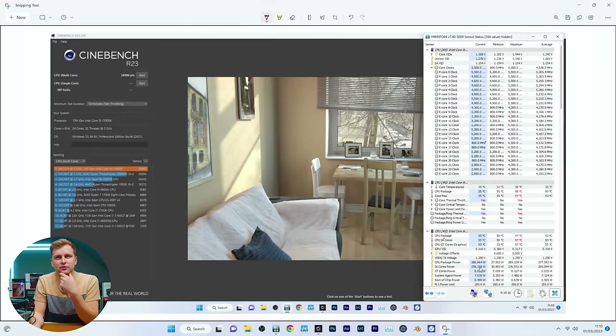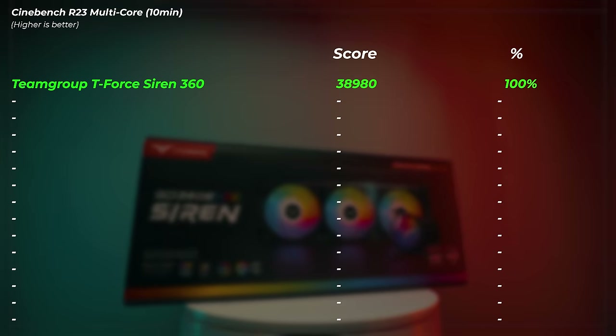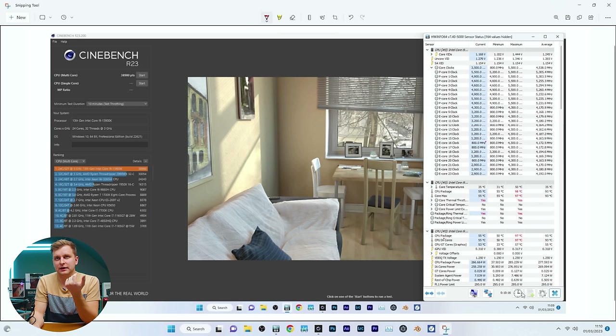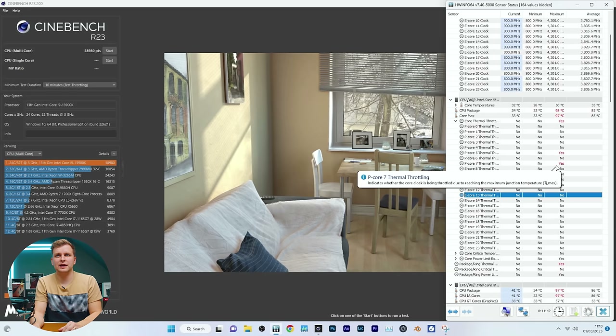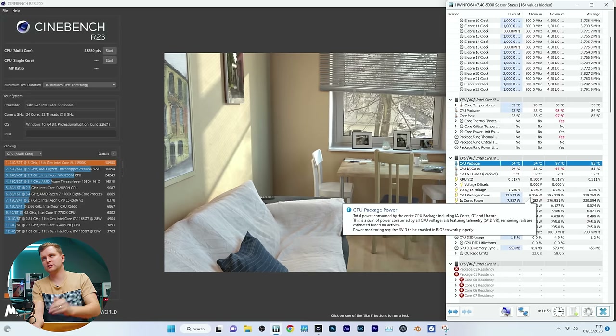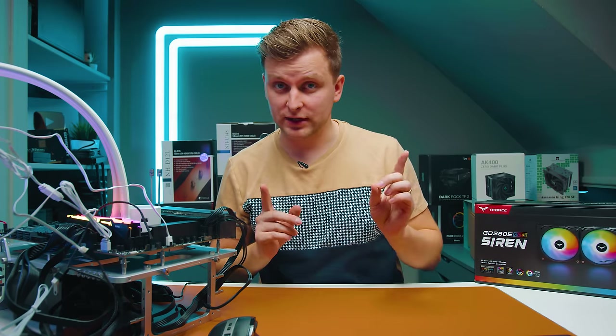Test complete. The AIO scored 38,980 points. We did thermally throttle — the exact average temperature was 93 degrees over 10 minutes and 16 seconds, with a maximum of 97 degrees. The thermal throttling was actually happening on only two cores, which is expected — just some cores running a little hotter than the rest. Now let's move on to the first air cooler.